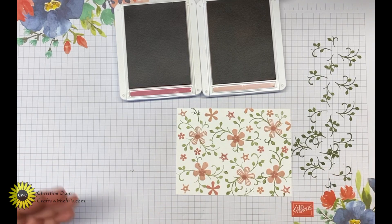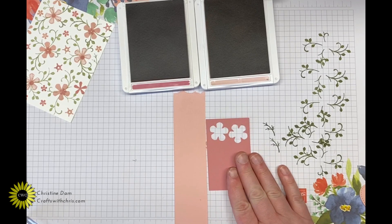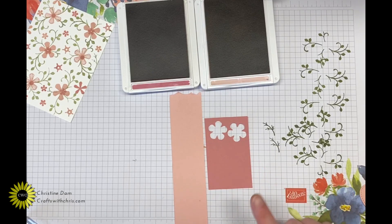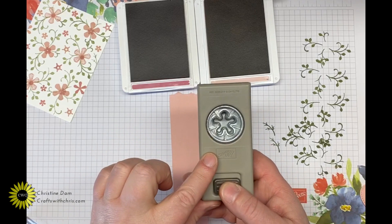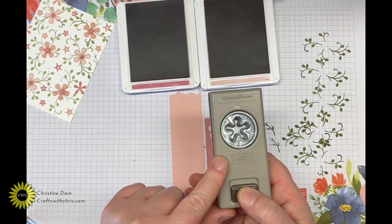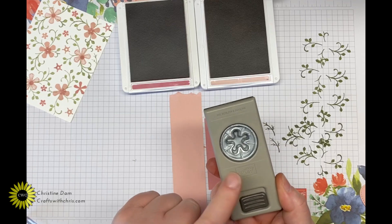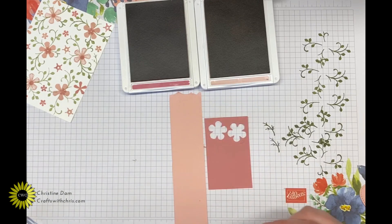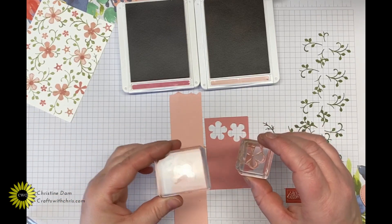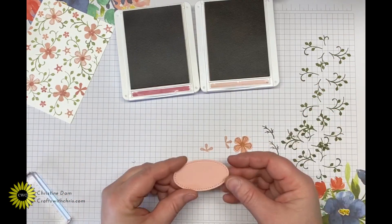Now we're going to finish up our stamping. Bring in a scrap piece of Rococo Rose cardstock and a scrap piece of Blushing Bride cardstock. We're going to stamp out each of the flowers on their matching color cardstock. I'm also bringing in a punch that is free right now through March 31st with a $100 purchase — I'll leave all the details in the video link. I'll stamp one flower in Rococo Rose on the Rococo Rose cardstock and one in Blushing Bride on the Blushing Bride cardstock.